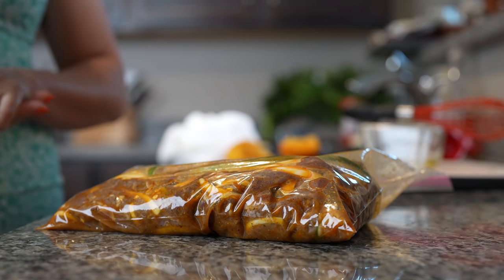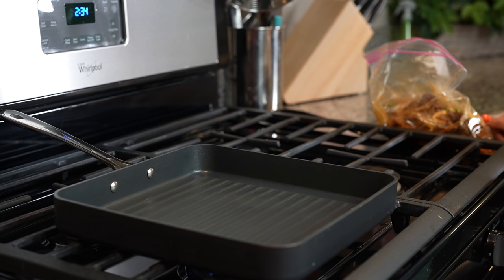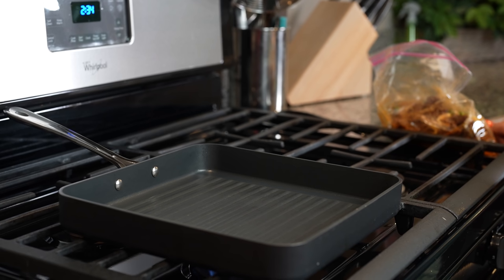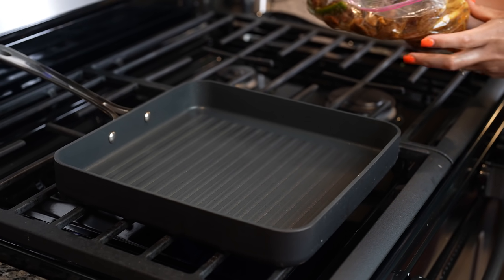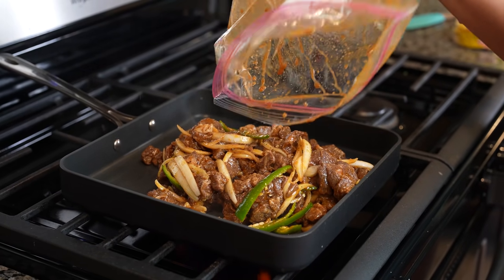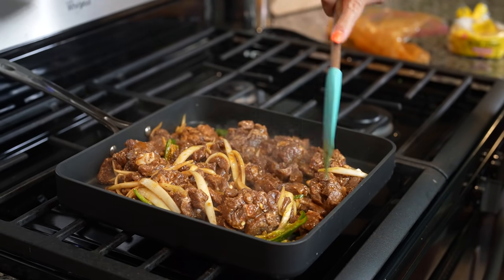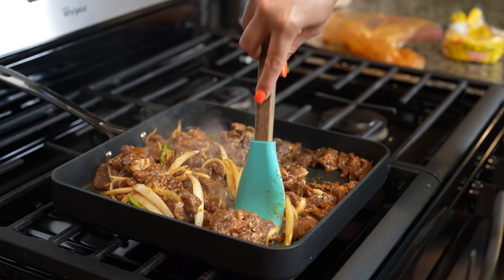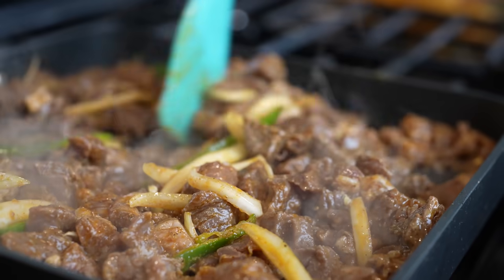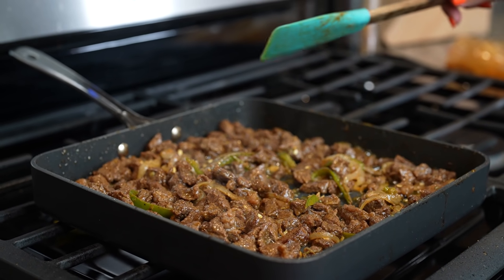After a few hours, now we are ready to cook our meat. We're going to grab our skillet and set it on medium-high heat and just wait for that to heat up. Once our skillet is hot, we're going to throw in our meat and cook it. After 12 minutes, our meat should be fully cooked.